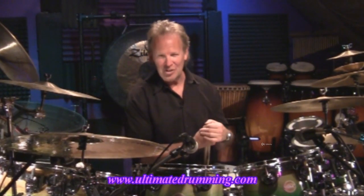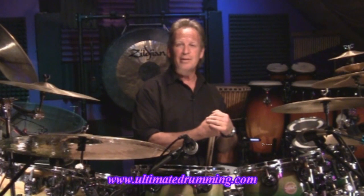Welcome to UltimateDrumming.com. I'm Jim McCall. I'm going to show you this really cool sounding double paradiddle combination. First I'm going to play it for you, then I'm going to break it down note by note and show you how it works.